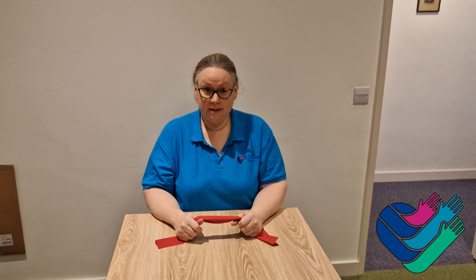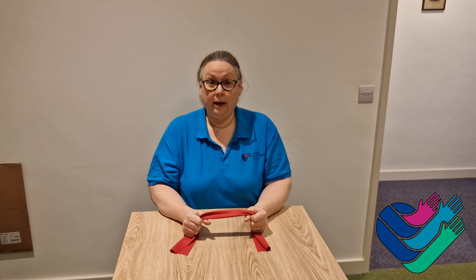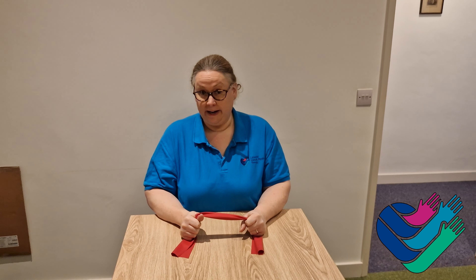The following exercises using a TheraBand are aimed to improve the strength and stability of your wrists.